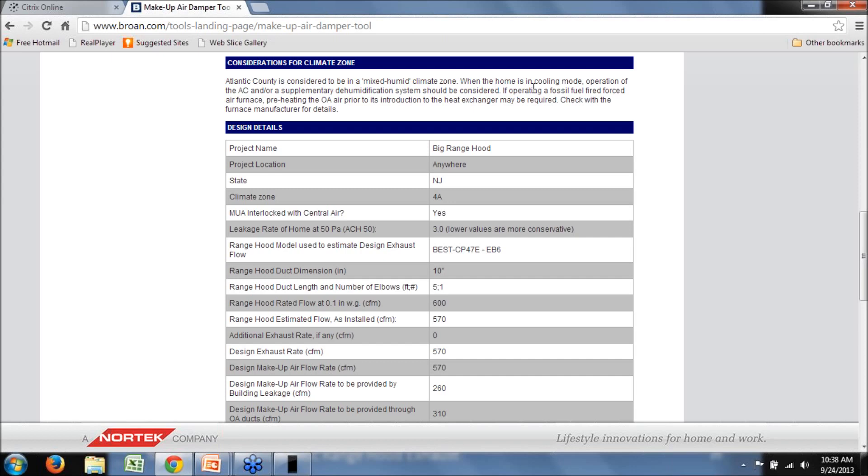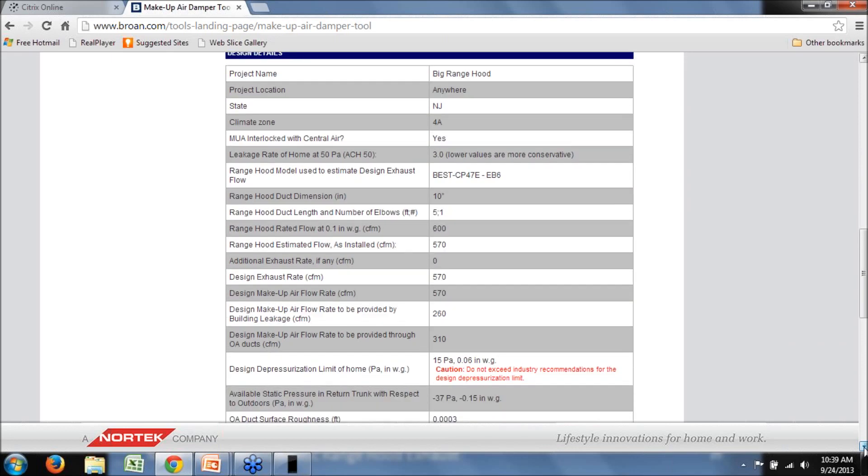There's a section addressing climate zone considerations — when you selected the county, it mapped to a climate zone. In this case it's a mixed humid climate zone, so you might think about summer conditions. If the range hood is going to be used heavily, you might consider supplementary dehumidification or coordinating AC unit operation with the range hood. And if you're ducting into a fossil-fuel-fired furnace, preheating the outdoor air may be necessary depending on the volume of make-up air being introduced, though in many cases you can get away without preheating. The IRC specifically permits introduction of outdoor air into the return plenum, though you need to satisfy manufacturer requirements.